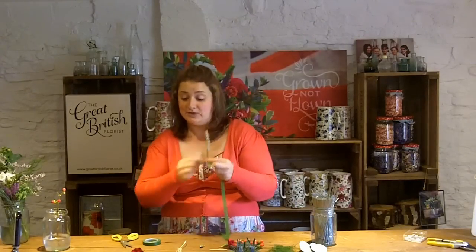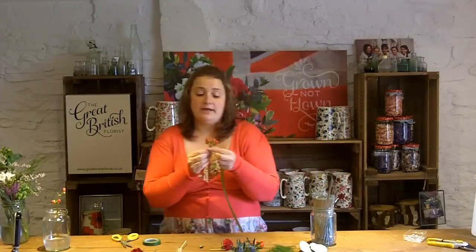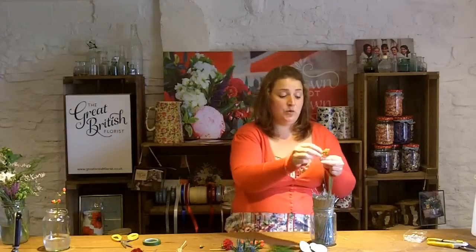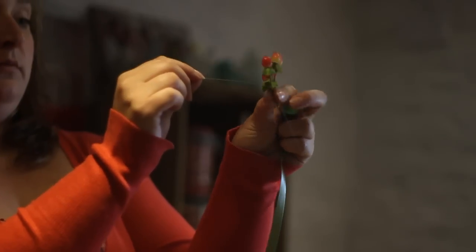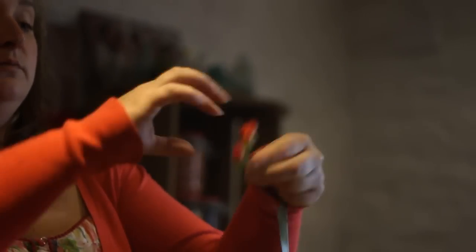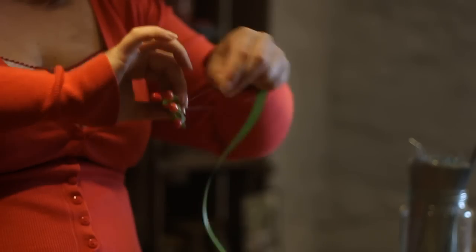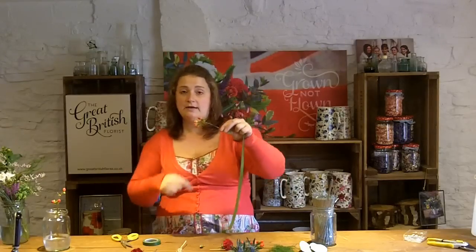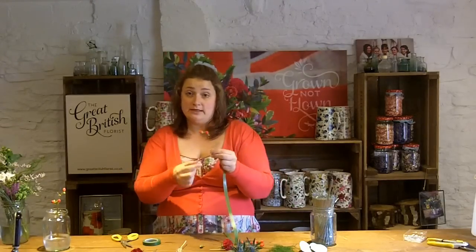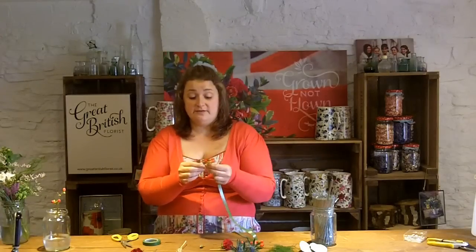With the hypericum, it is another support. Put the wire through, bend down, and use this wire all the way around. If you've got a heavier one, use a second wire and bring it around like the crisscross you did earlier with the pink, and you should have enough support there. Any of these tools, wires, or tape you should be able to buy from your local florist or on the internet.